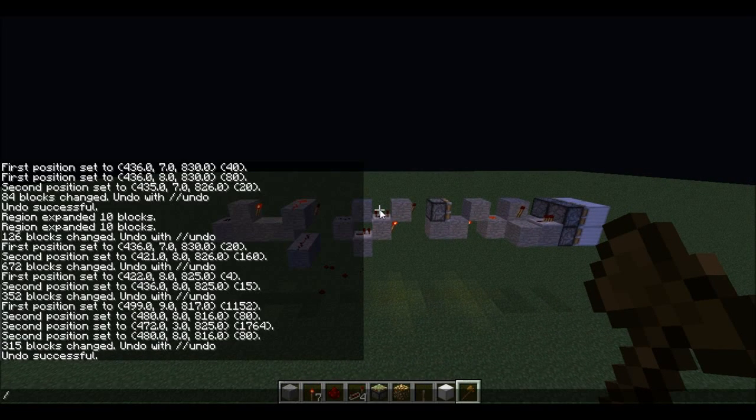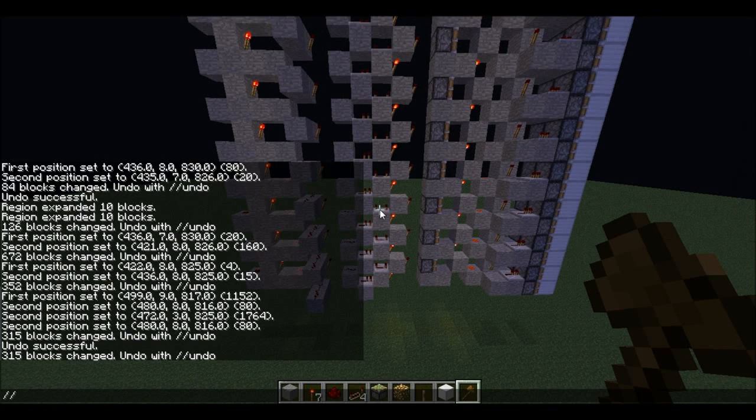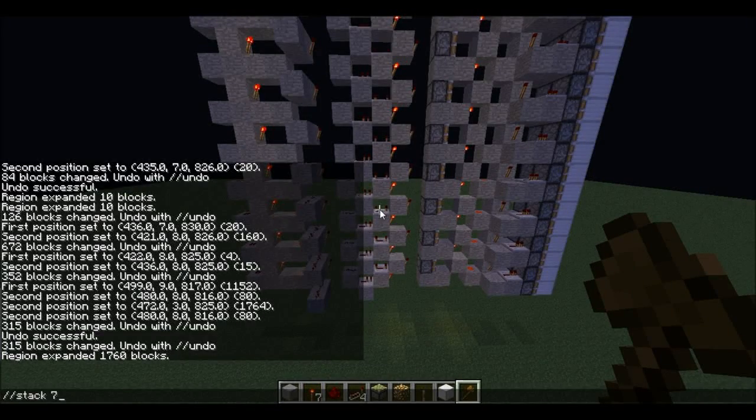So right now we need to stack seven upwards — that's what we want to do. Expand it, just four four, and then stack seven.